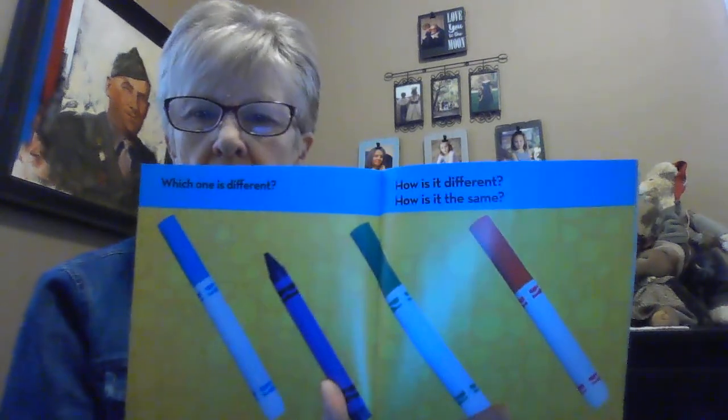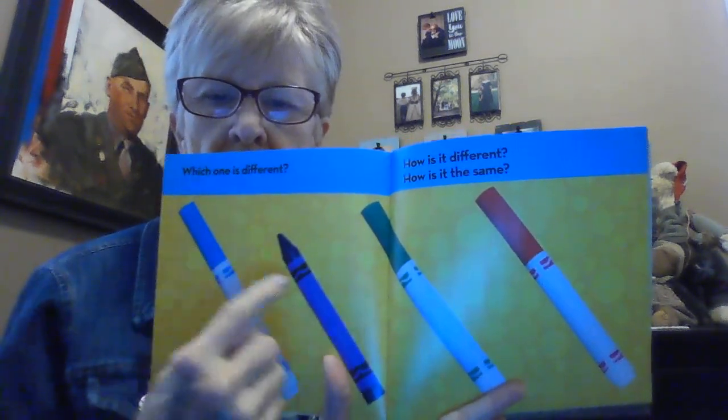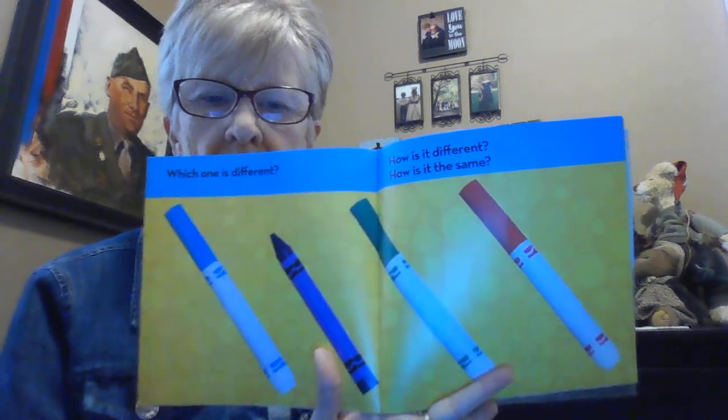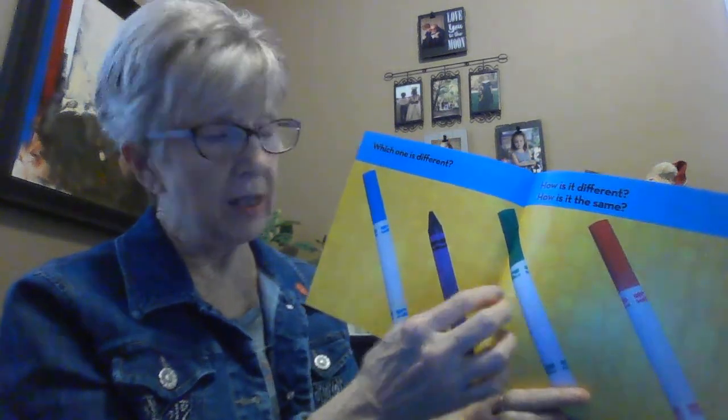Take a deep breath, put on your thinking caps, here we go. Which one is different? This one, this one, this one, or this one? Here let me show you what we'll be doing. These three are markers but this one is a crayon, so you would say this one is different. It's different because it doesn't have a cap on it. It is the same though because it's round like the markers and you can color with it like the markers. So some things are different from each other but they might also be the same too.